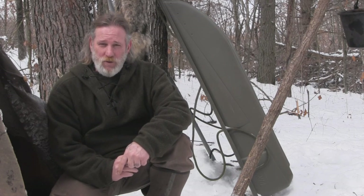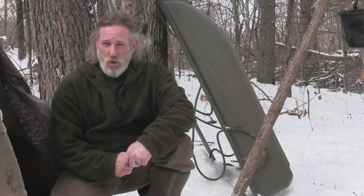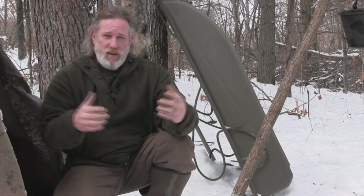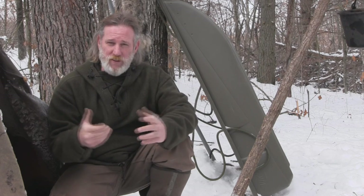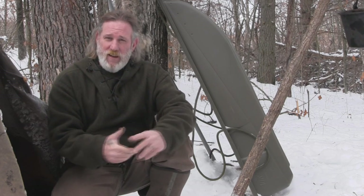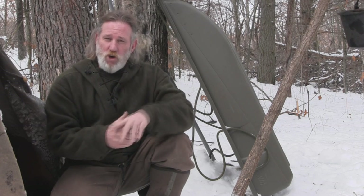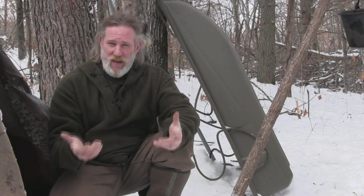Good morning folks, Dave Canterbury with the Pathfinder School. What I thought we'd do today is we're going to build a travoy. A travoy is a leveraging device to carry loads over distance. Travoys have been used since ancient times with people, with dogs, as well as with horses to maneuver larger loads that could not be carried on your back.